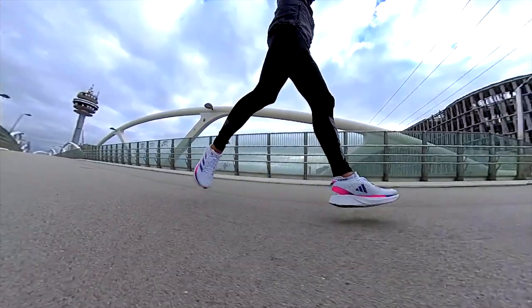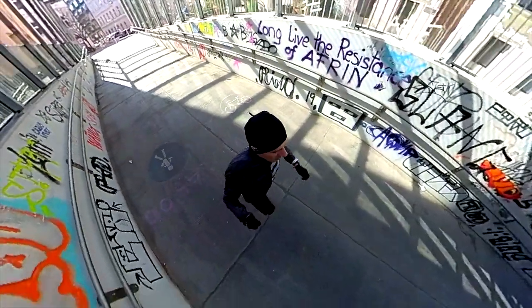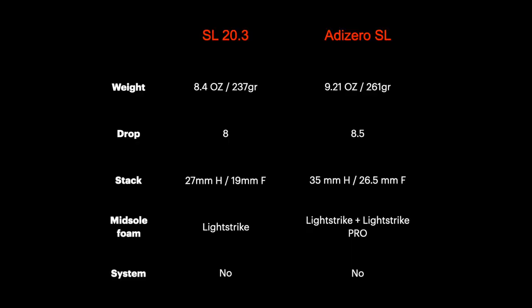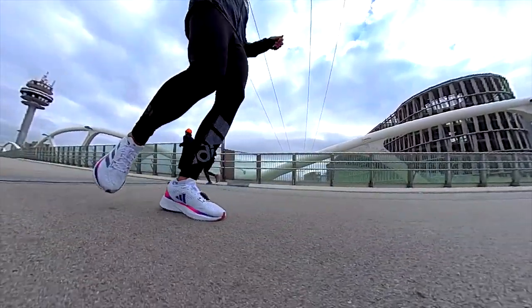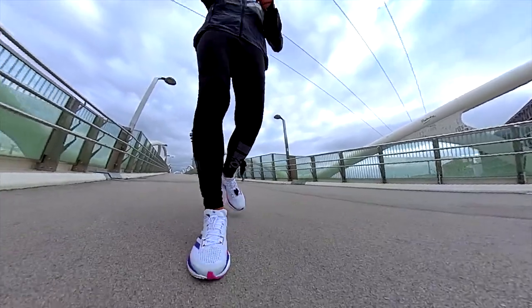Starting from the specs: outsole, midsole, and upper. As we can see from the specs, while the drop is similar, the stack height and the weight are different. The SL20 version 3 is lighter and lower to the ground, while the Adizero SL has more foam in the midsole for a higher stack, which of course increases the weight.